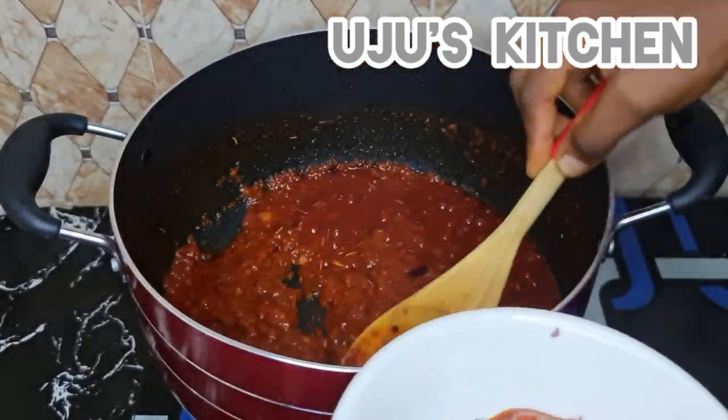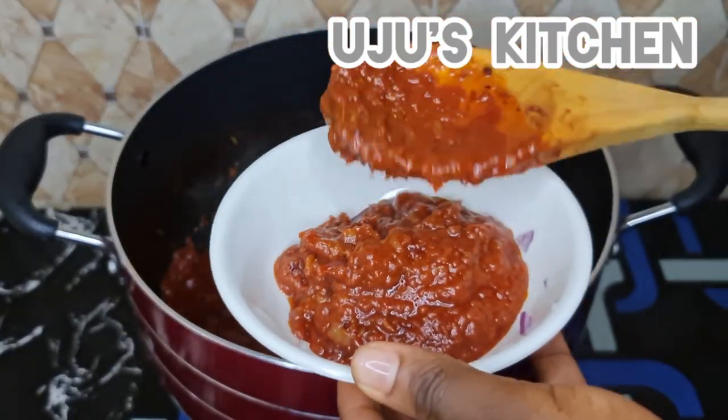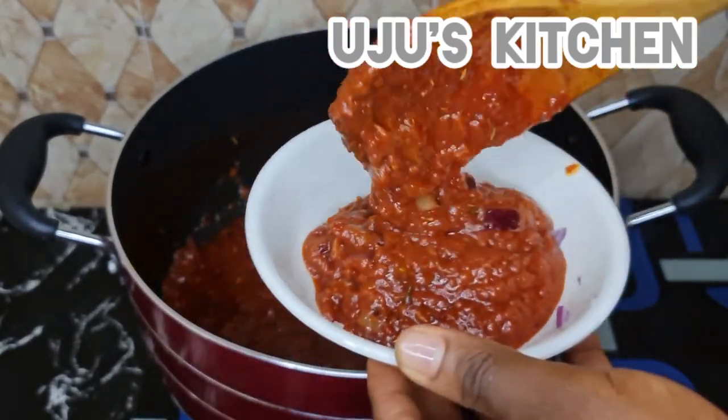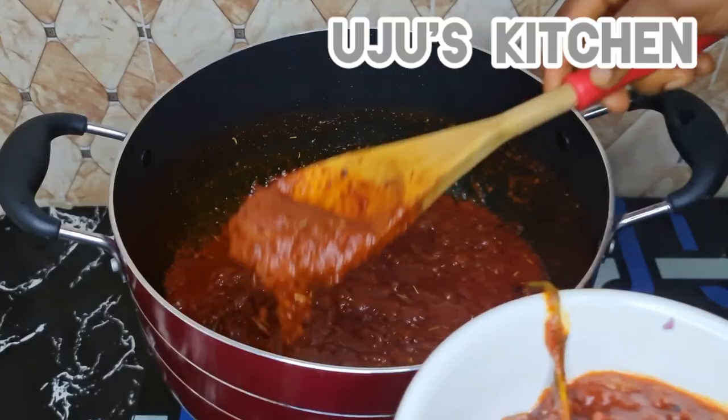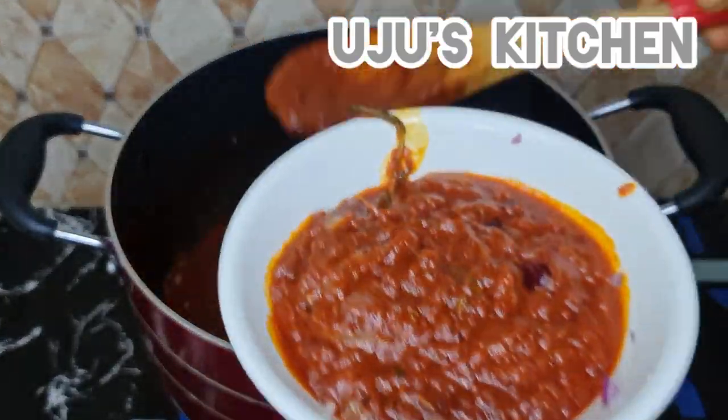When it is well cooked, I will scoop out some of the sauce because I'll be using it towards the end of the cooking — it gives that beautiful color and taste to the dish. I'll just set it aside.